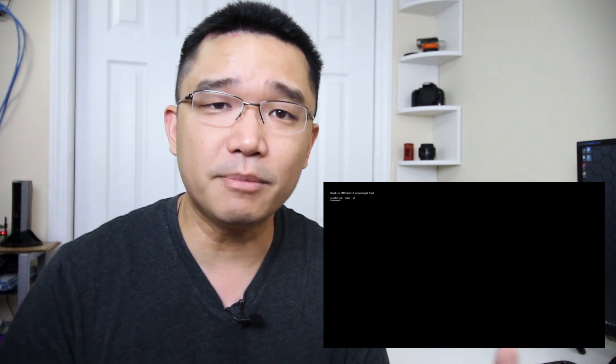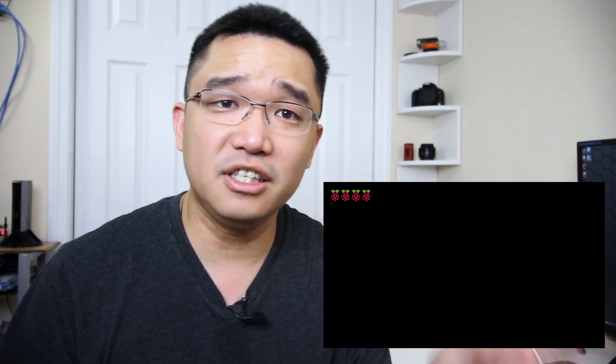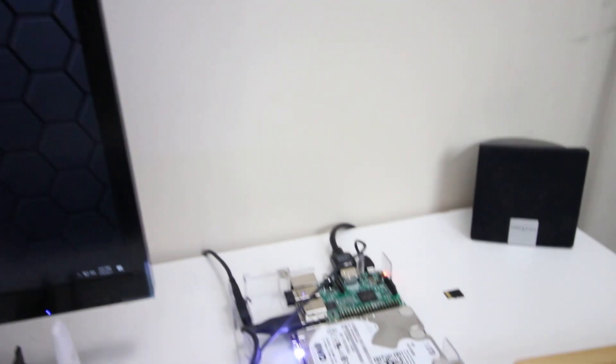For what I did just to speed up the process, I dropped right into terminal and hit sudo reboot. Once I rebooted, I gave it a couple of seconds so I could see the four little icons and then I just unplugged it. Then I took out the SD card, left the hard drive plugged in, powered it back on, and voila — everything is booting from the hard drive itself.